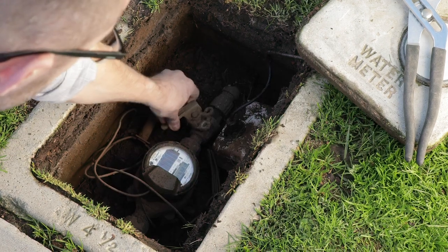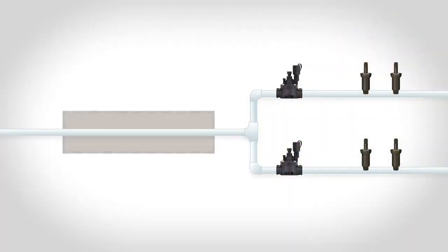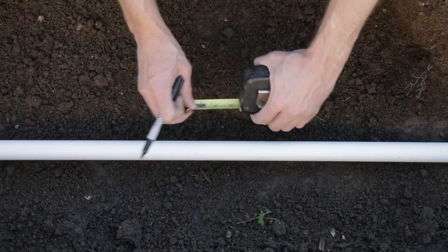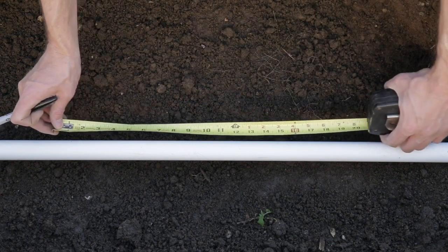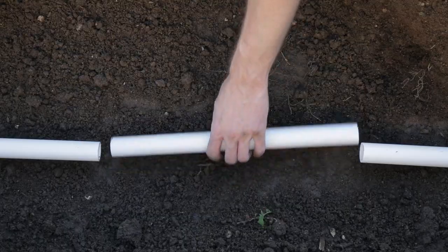Start by shutting off the main water supply. For underground installations, carefully expose the main waterline and then remove enough soil to install a valve box. Mark the pipe at the minimum straight lengths before and after the sensor, then cut and remove the marked section of the pipe.